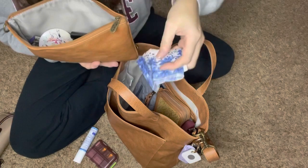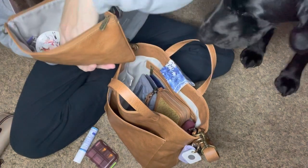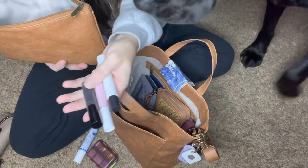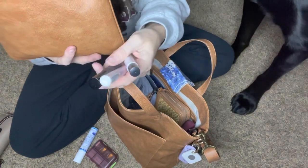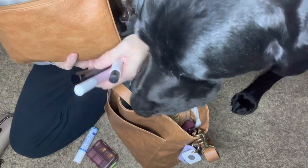My hanky that my grandma gave me — oh, hi Samson! — and then my good smelling perfume right there. And then some lipsticks. I want to have another lipstick here.